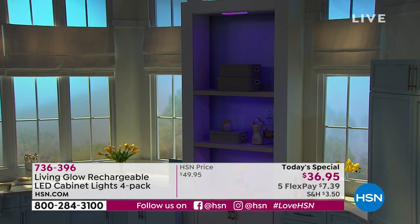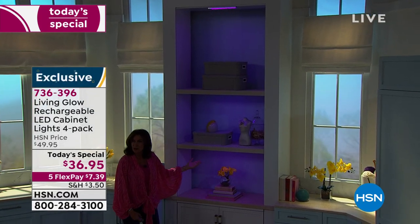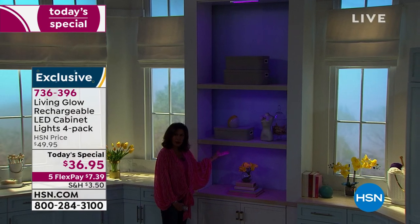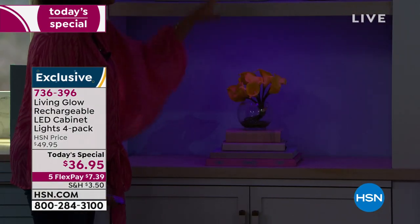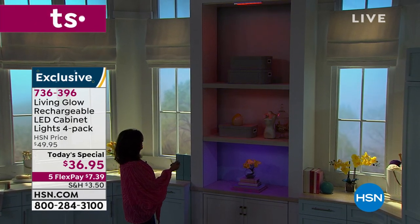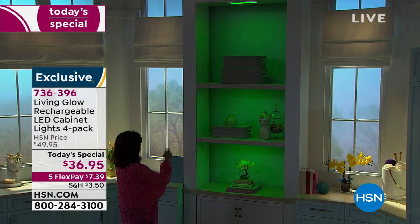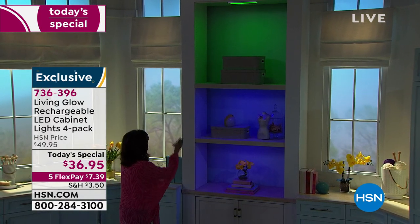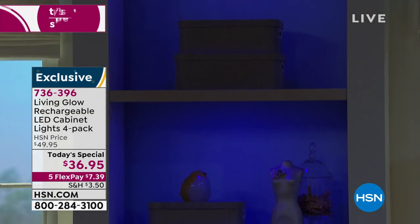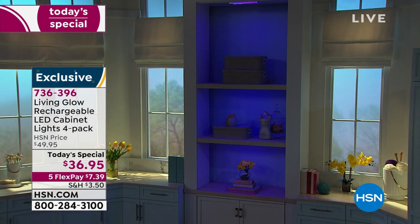We put some up here in the studio on our shelves — look how gorgeous this is. Literally that's one up there, two, and then three. The light is so elegant and soft but fills up that entire space. You know how much it would cost to try and get this thing wired — there's no electricity back here, but you don't need any of that. And then if I'm just having a mood — I do like 20 moods in a day — I can go, 'Wouldn't it be fun to do orange for Halloween, or green for St. Patrick's Day?' You're going to have the best time with these. I love that purple, but there are so many different choices.